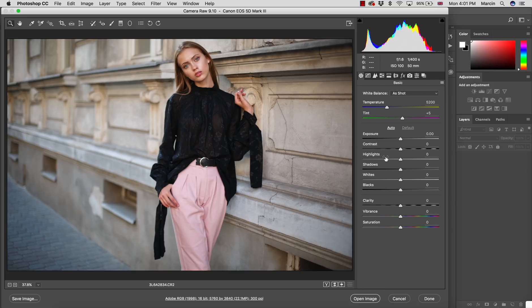In the Basic panel, I bring up some of the shadows because we lost some details, and I take down the highlights. This will make it easier to work with shadows and highlights later. I could also take down some exposure if I want the image a little more dramatic and darker, but overall I think this image is nicely prepared now to start work in Photoshop.